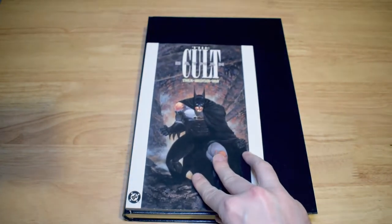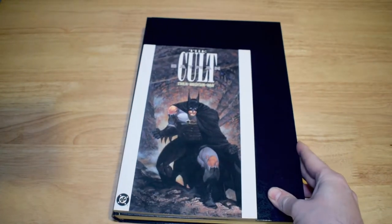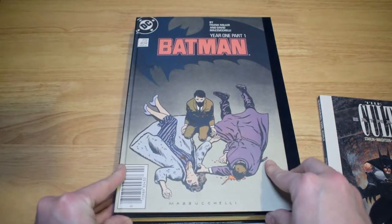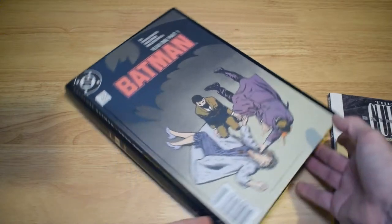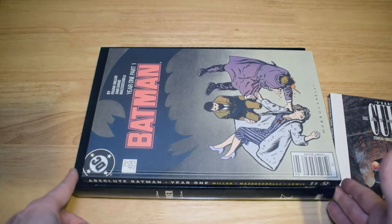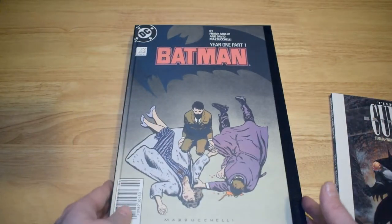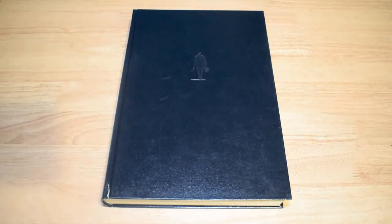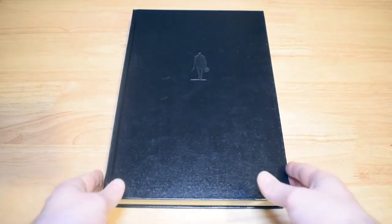The size on this book is pretty hefty, and here's a standard size trade paperback as a comparison. And then as a slight further comparison, an Absolute Edition — Absolute Batman: Year One — and you can see there's a definite size difference, this book being longer and wider. Yeah, it's a beast of a book and a beautiful book at that.